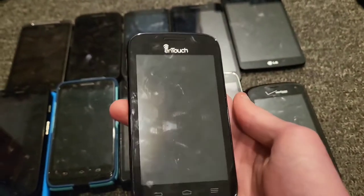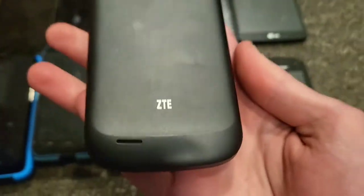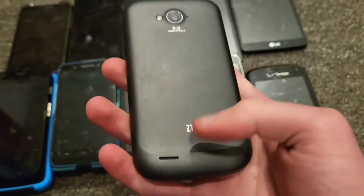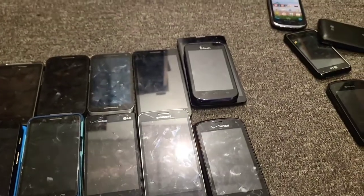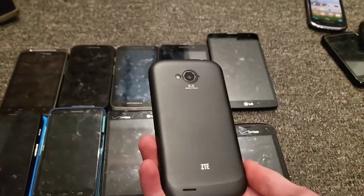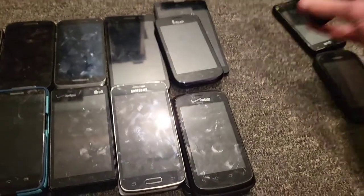This is a ZTE Savvy — it has a really great speaker for an Android 4 phone, really impressive. I like this thing a lot. It's kind of your generic 2013 smartphone but it's pretty cool.